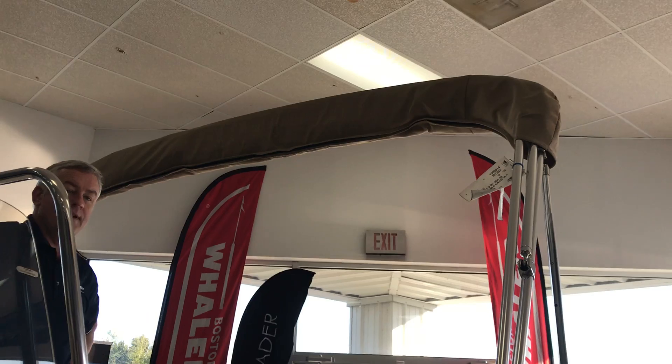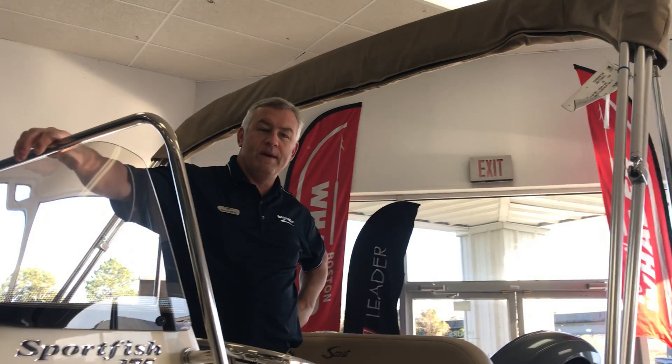Come see us if you have any questions or would like any more information on the 175 Scout. Sea Ray of Savannah, MarineMax, Chet Porter, 912-897-9881. Thanks.